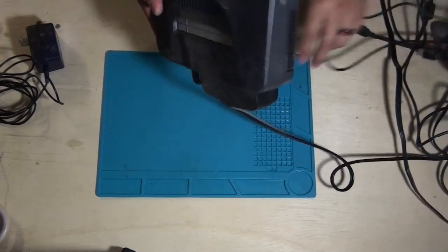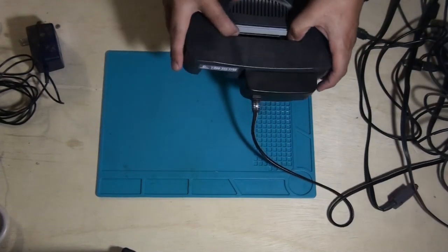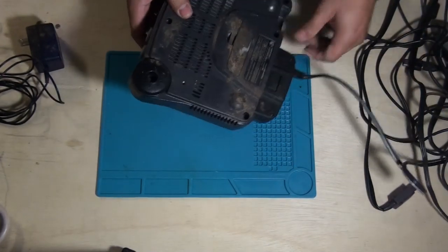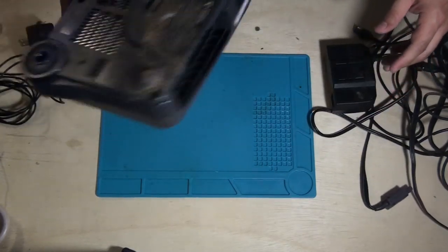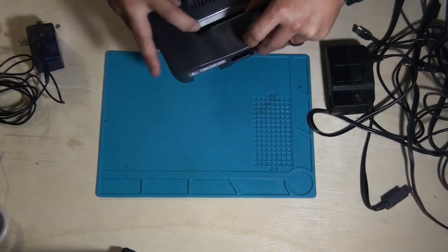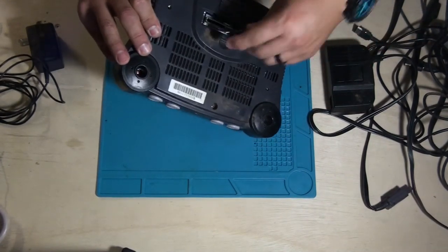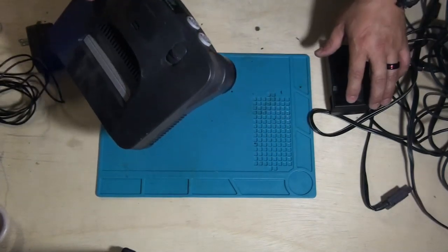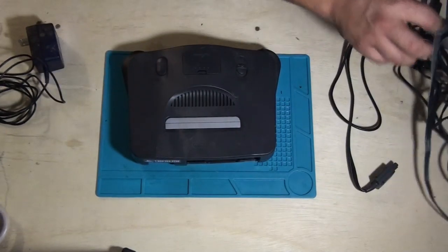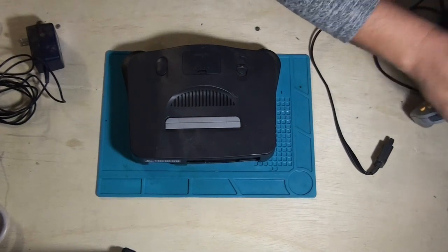And here is the Nintendo 64. I can hear something rattling in there — probably something that sounds like a marble, something someone might have accidentally put in there. I won't be able to take that out till I take it apart in a separate video. This is just to show you guys what I was able to find. Eventually I'm going to end up selling all this stuff, hopefully for a profit since I only paid like 20 bucks for all of it.